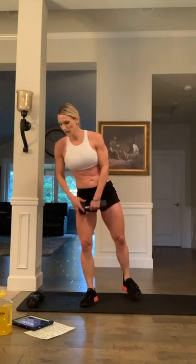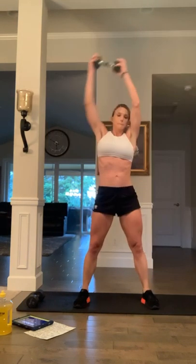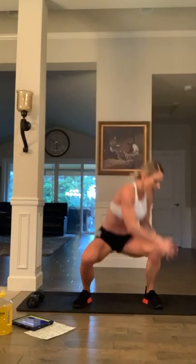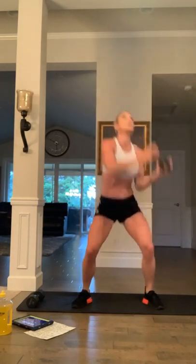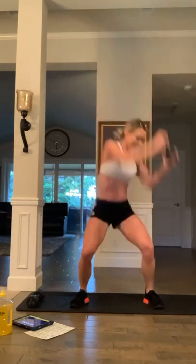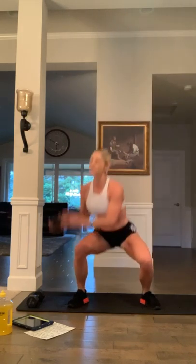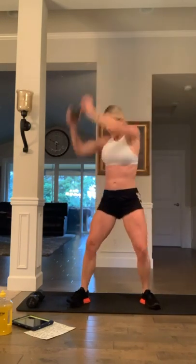Rainbows — remember those? Last exercise of this circuit. 20 seconds. Three, two, one, and rainbow — go. Extend all the way up, keep the core pulled in nice and tight. You guys are doing great — let's knock this out of the park, keep pushing. Give me two more reps, last one, and ten second break. Halfway through that circuit — good work.